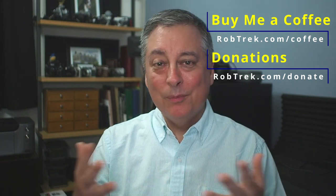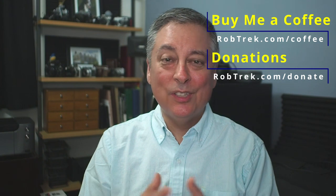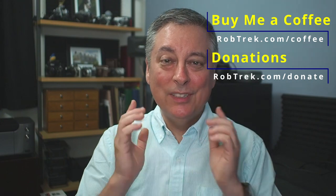I hope you found that helpful, Joe. For everyone watching, if you have any questions, leave them in the comments below and I'll always do my best to answer them. If you'd like to support the channel, you can buy me a coffee or make a small donation via the links below — they are greatly appreciated. Thank you so much for watching, and I hope to see you again soon.